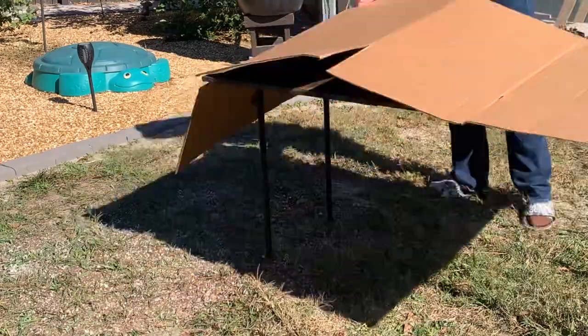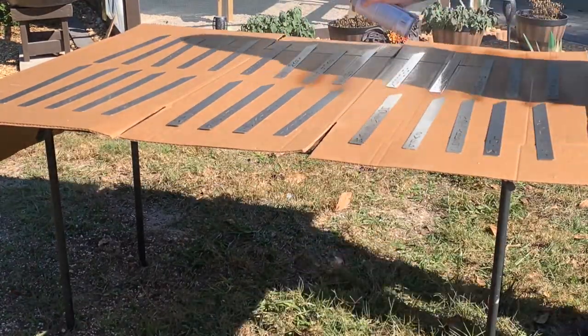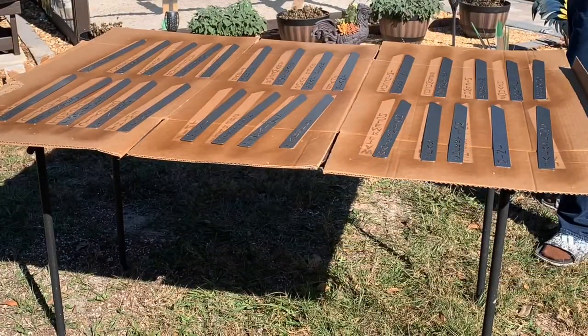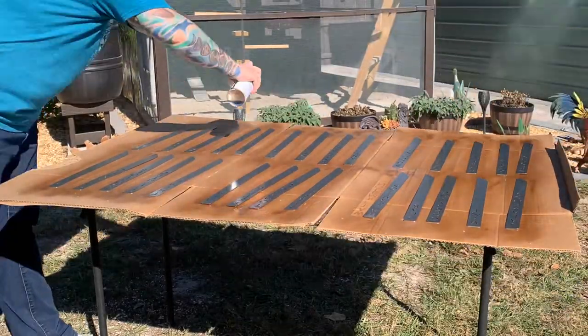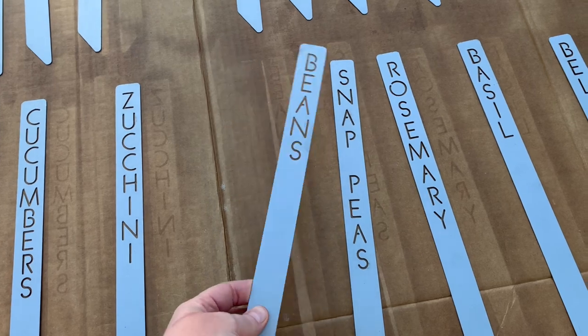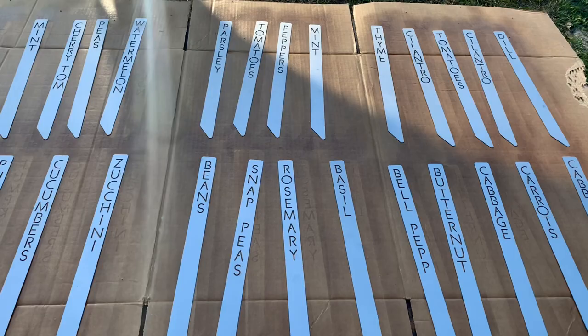Once I get that culantro marker I'll have everything complete. I put a table out with cardboard and started painting — the first side is done, now let's flip them over and do the other side. They look completely dried and protected on both sides. Nothing stuck to the cardboard, no drips — they dried perfectly. Now let's go ahead and put them in their new home.